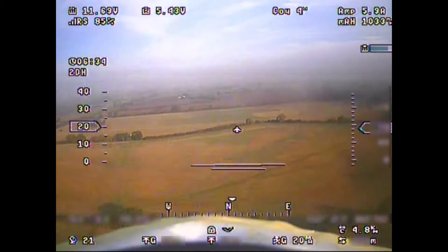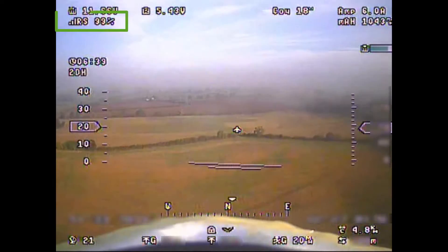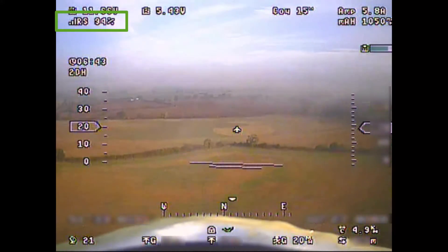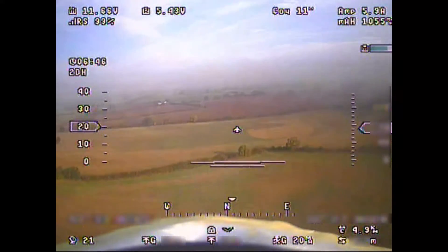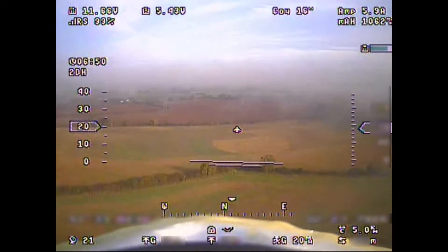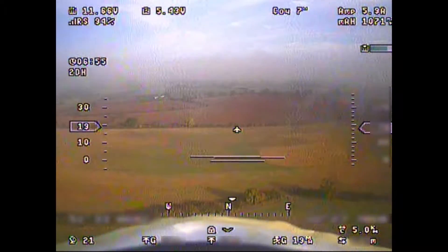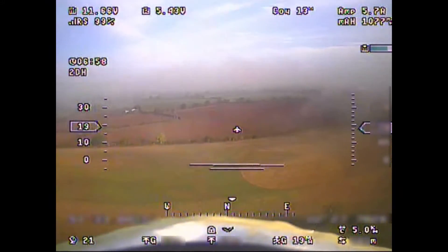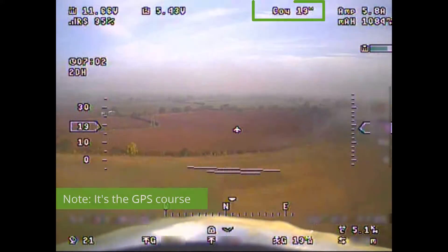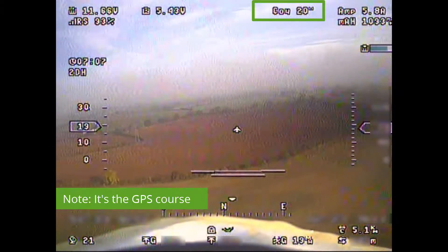One of the most important things up here is the RSSI signal strength indicator. This flight was really just me pottering around, ensuring that the new L9R receiver was working as expected, which it was for the entire flight. Keep an eye on that value for the rest of this episode and you'll see there's very little dropout. Then we have 'course' — I'm not 100% sure what that means right now, I'm sure somebody will correct me in the comments.